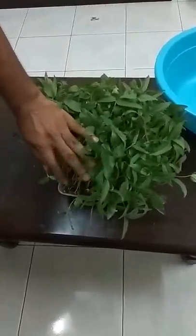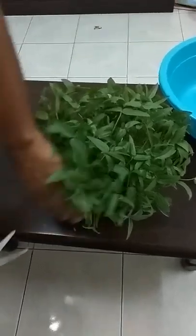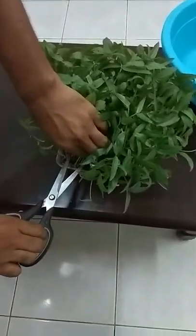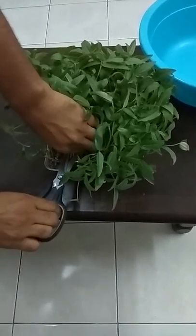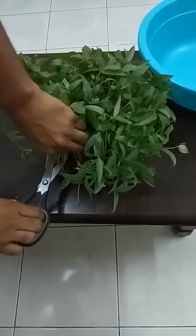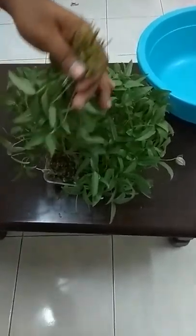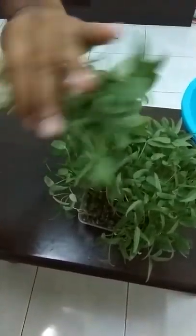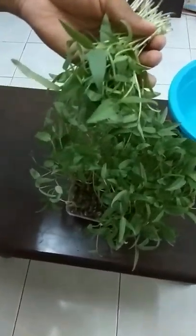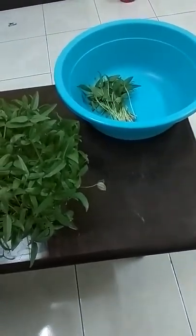Harvest your own mung bean microgreens. From the base of the plant, just cut using scissors very easily. You can see they are very fresh, succulent, and vigorous.